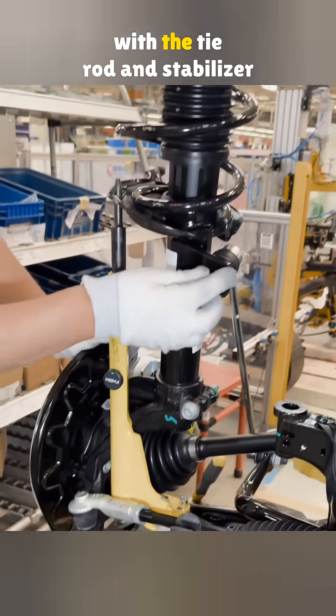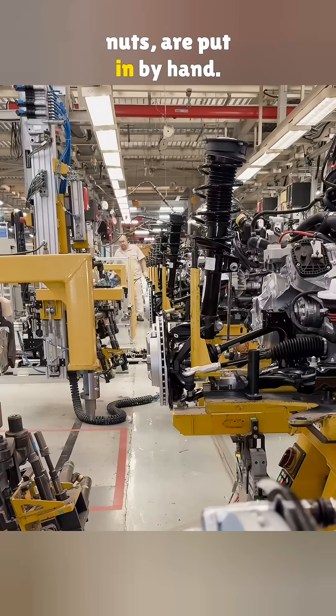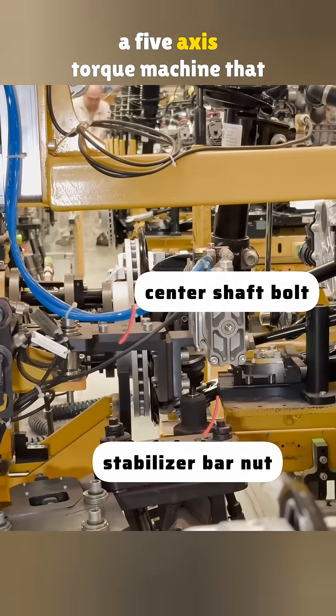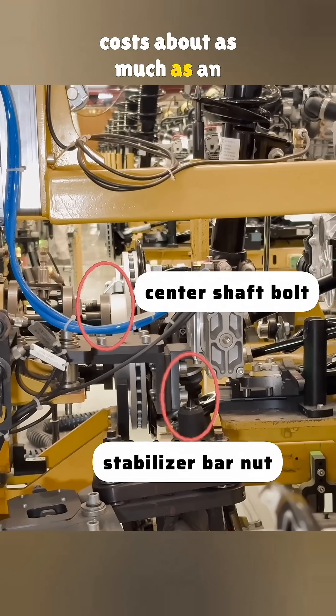Then the main center bolt, along with the tie rod and stabilizer nuts, are put in by hand. Except for the stabilizer bar, the other five bolts are tightened using a five-axis torque machine that costs about as much as an Audi.